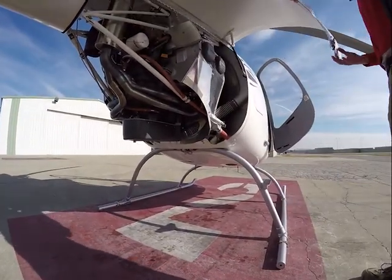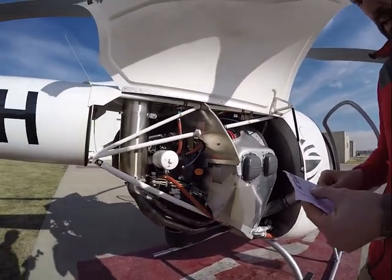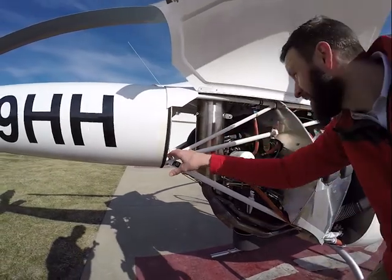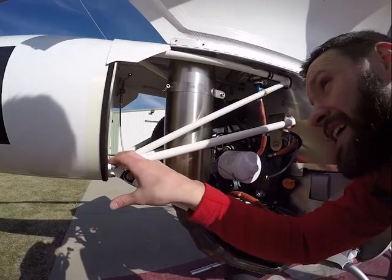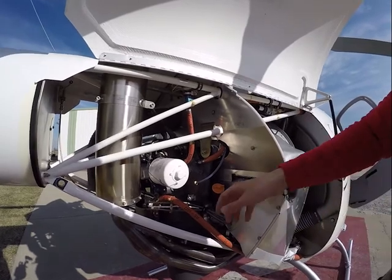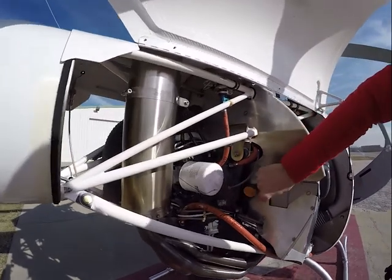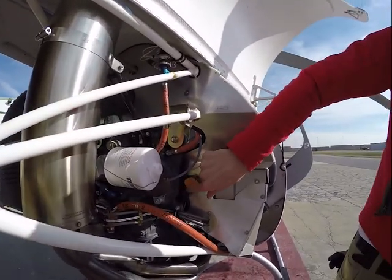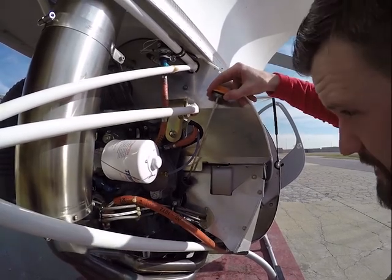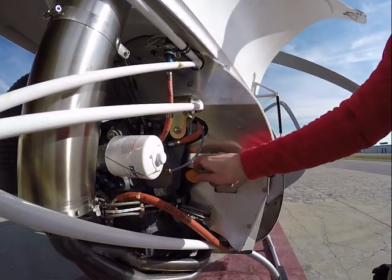Opening up our other side. Boom attachment is still good on the other side, nothing's changed. Torque stripes are still in place, cotter keys are in place. Oil filter looks good with our safety wire. We'll check our oil real quick — we want it between 4 and 6 quarts, and we're sitting just under 6. We'll check that again with a rag, but it looks pretty good.